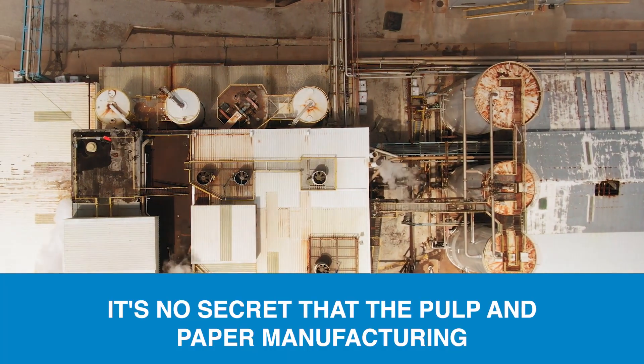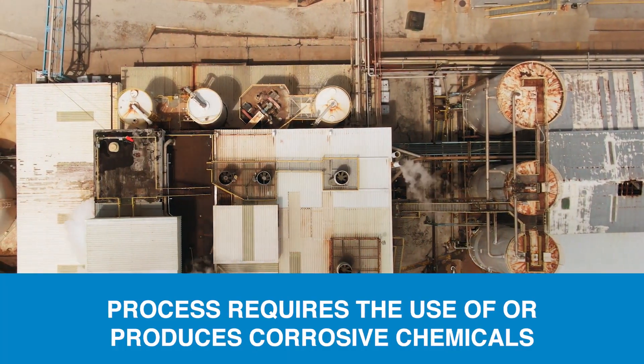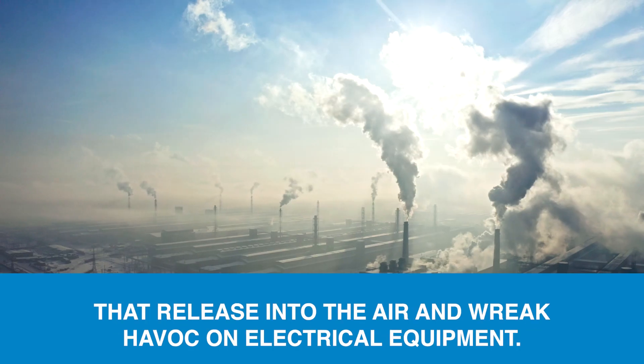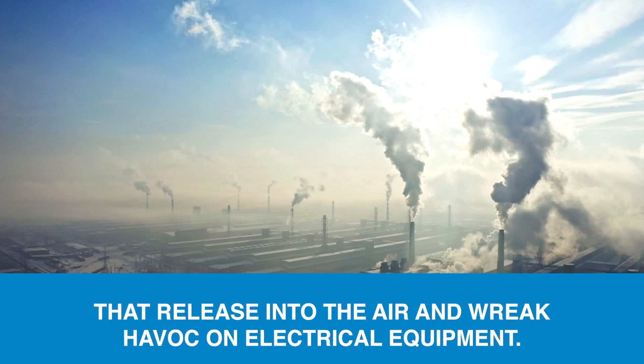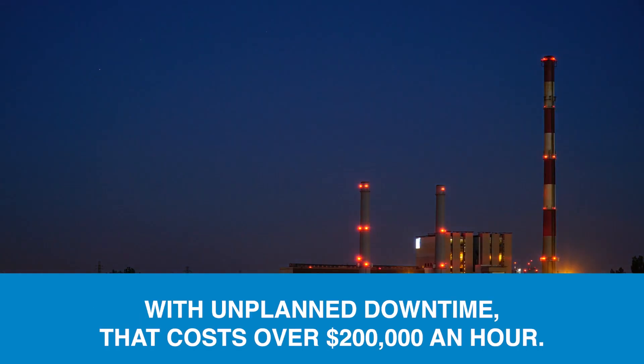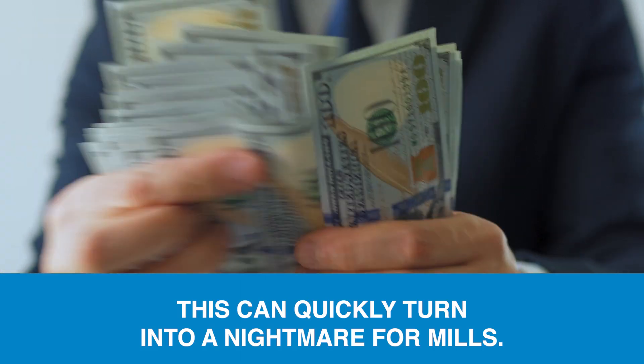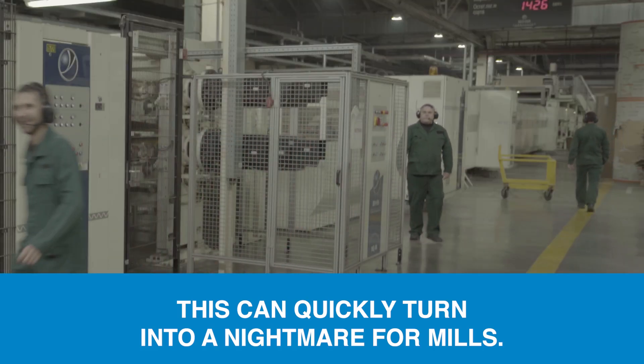It's no secret that the pulp and paper manufacturing process requires the use of — or produces — corrosive chemicals that release into the air and wreak havoc on electrical equipment. With unplanned downtime that costs over $200,000 an hour, this can quickly turn into a nightmare for mills.